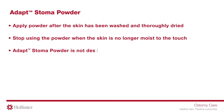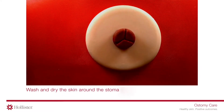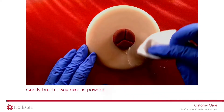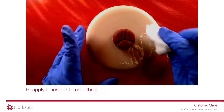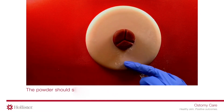Adapt Stoma Powder is not designed to be used for the prevention of skin irritation. Wash and dry the skin around the stoma thoroughly. Apply a small amount of stoma powder to the irritated skin area, then gently brush away excess powder using your hand or a soft tissue. Reapply if needed to coat the irritated area.